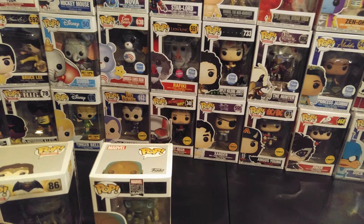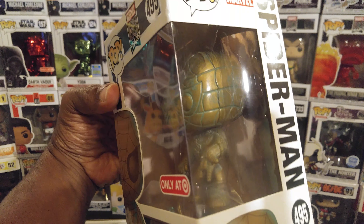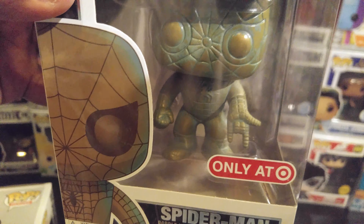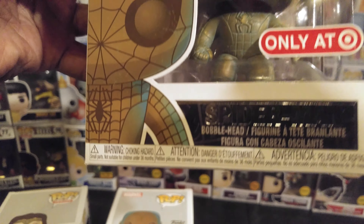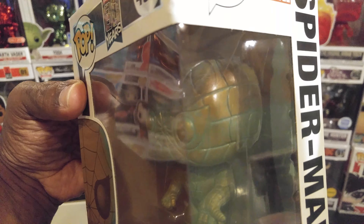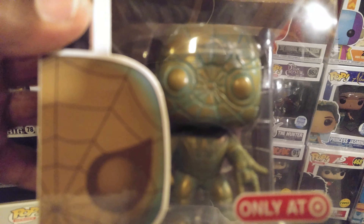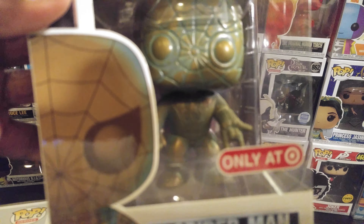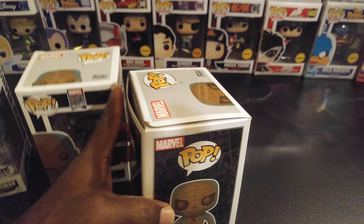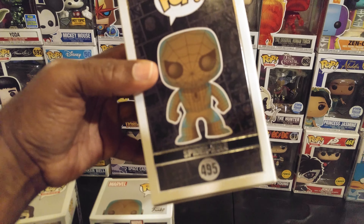We also have Spider-Man, Target exclusive. He's doing a little hand gesture — shooting out his web — and it might be a fist he's doing with the other hand. You can see the detail in his suit; he's got the little spider on the chest. One thing about this box is it had a little ding right there, but other than that the box is pretty good.